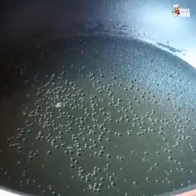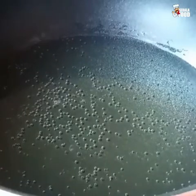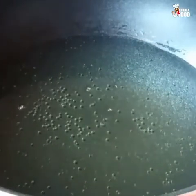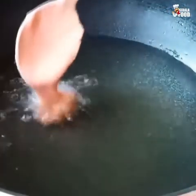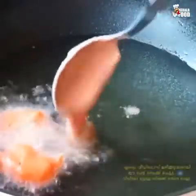Put the rice in a spoon and put it in a small bowl. Put the sauce in a spoon and put it in a small bowl.